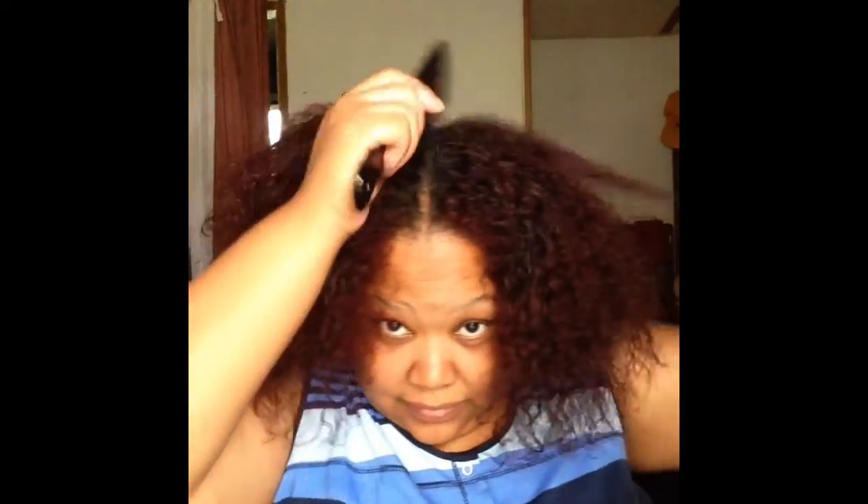I'm parting my hair down the middle, trying to get the part as even as possible. Once I do that, I'm going to be adding the mousse to one side of my hair at a time.